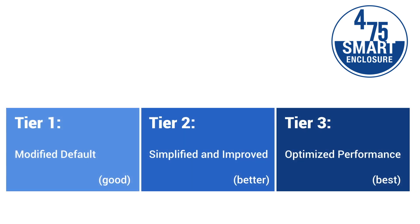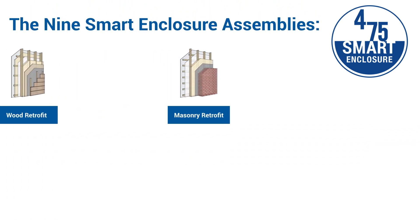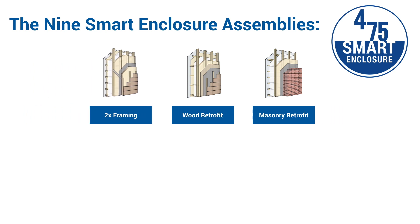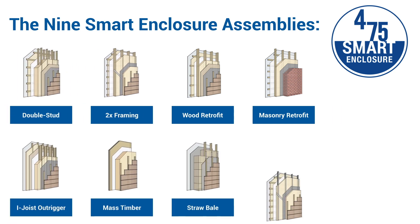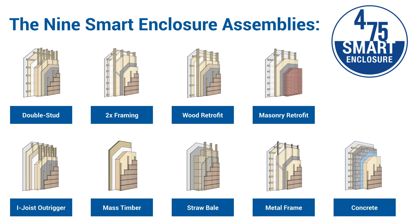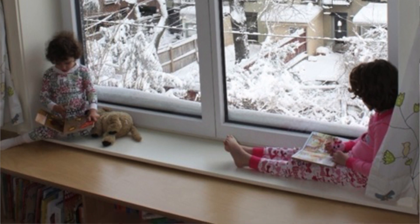This framework is then customized for nine different assembly types: masonry and wood retrofits, two-by wood framing, double stud, I-joist outrigger, mass timber, straw bale, metal frame, and concrete. We've put these tools in place to help professionals make smarter, more intentional choices in their material selection and design process that can improve the lives of building occupants and our biosphere.